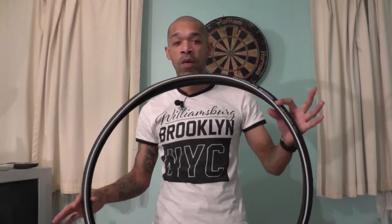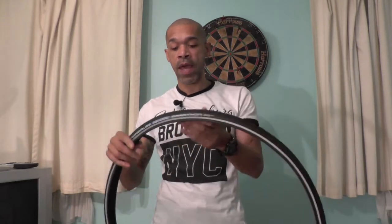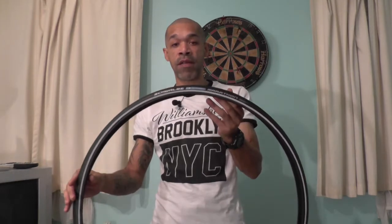Hi guys, Paul here for Techfreak TV, hope you're all doing well. Today's video I'm going to be doing a review of this — the Schwalbe tyre, it's the marathon tyre.